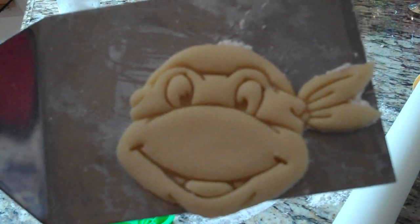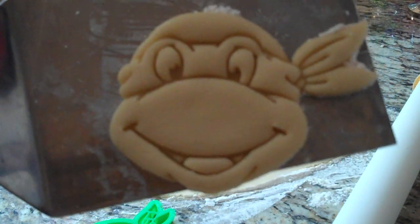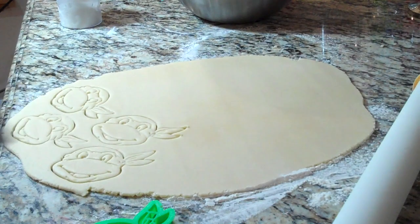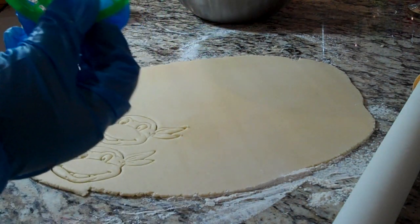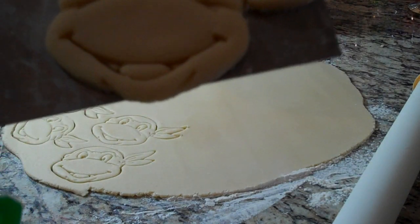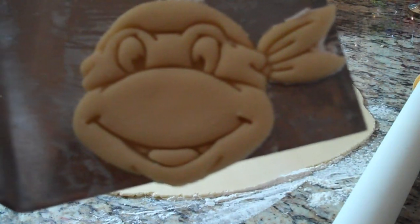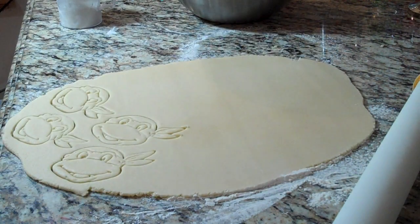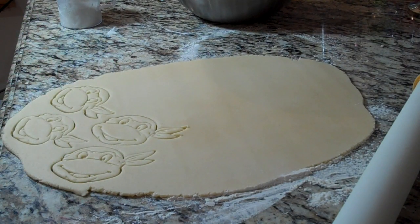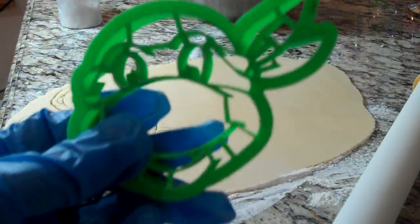Hey everyone, I just wanted to show you this quick video on the Ninja Turtle cookie. I have another video on a different cookie where I mentioned this green cookie cutter, and I wanted to show you what the details look like once you put it into your cookie dough. I went ahead and made this video just to show you the detail that this awesome cookie cutter does.